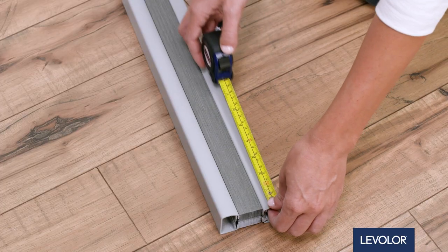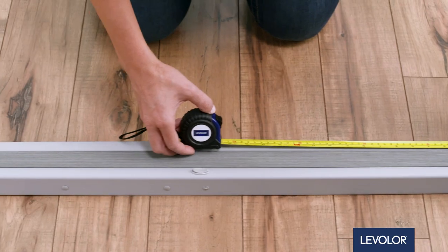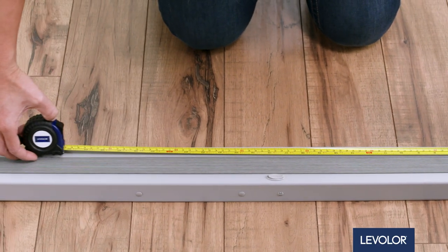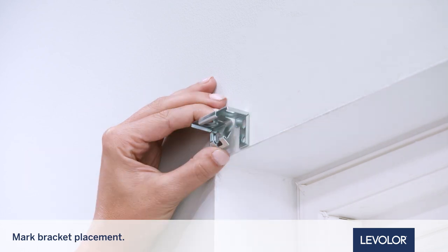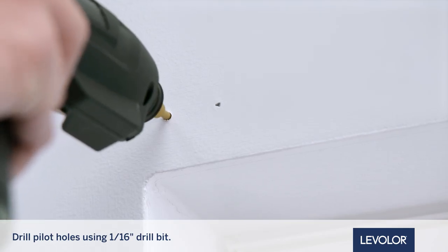First, measure the headrail width and place brackets evenly across the frame. Mark the bracket placement outside the window frame.